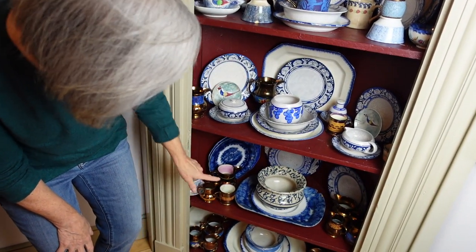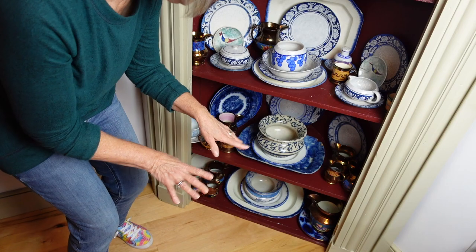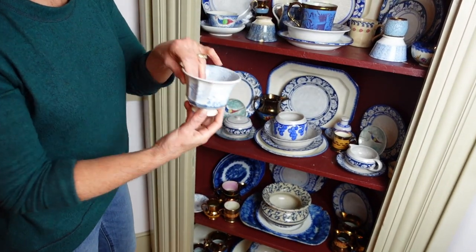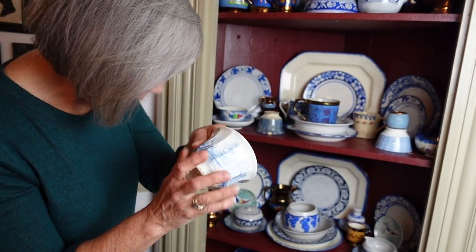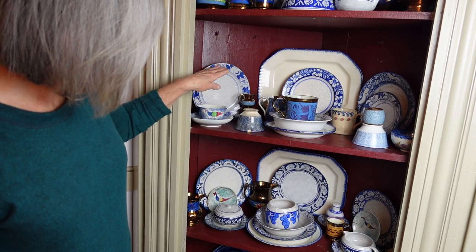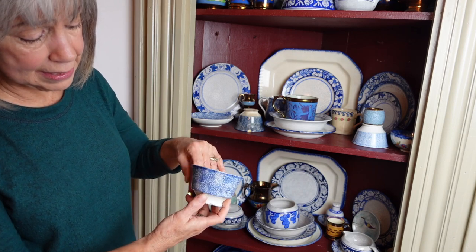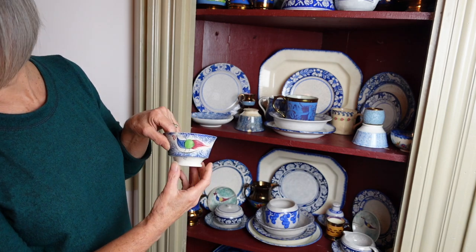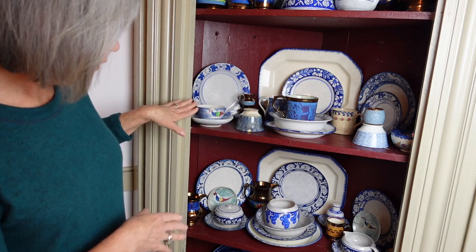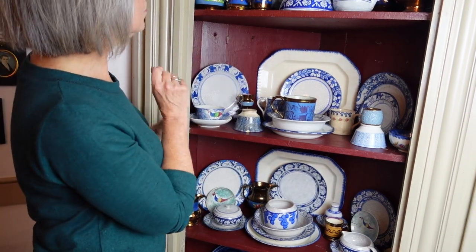I have Leeds ware, sponged blue sponged ware — let me find a piece. This is transferware, which I'll tell you about — how it's made. I have a couple pieces of that; it's a little dressier so I don't have a lot. This is spatterware, or sometimes they call it stick ware. This is a peafowl pattern, and it's a little different from the sponged — just a slightly different process.